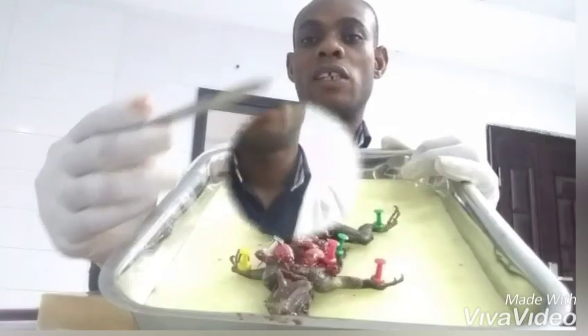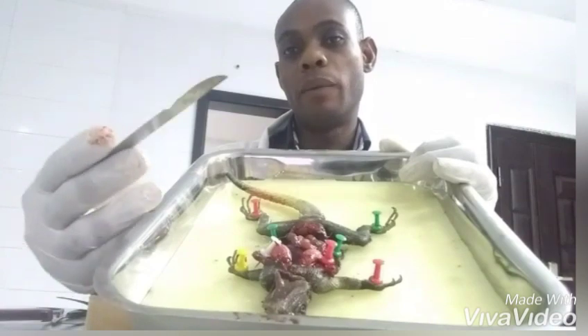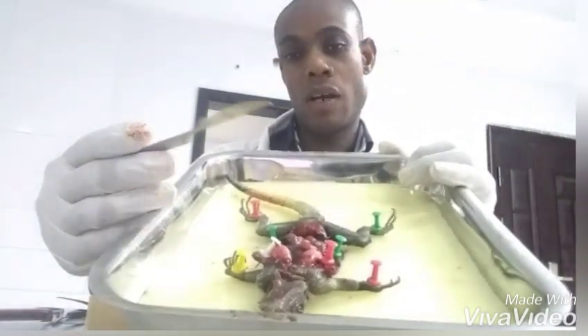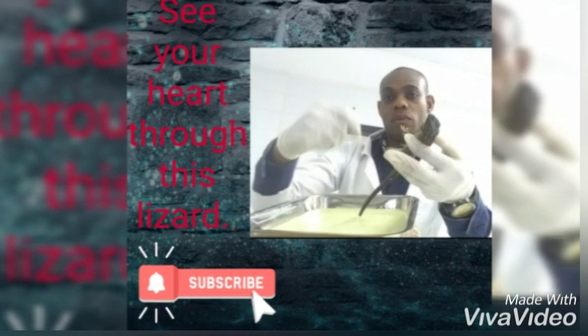Hello and welcome to Science Lab Studios. Today we are here to do a dissection — we are going to be dissecting a lizard. Maybe you want to know what is in a lizard. You want to see the internal organs, study about the heart of the lizard, look at the lungs, and see how the organs are arranged. You can actually dissect the lizard and get to know about it.